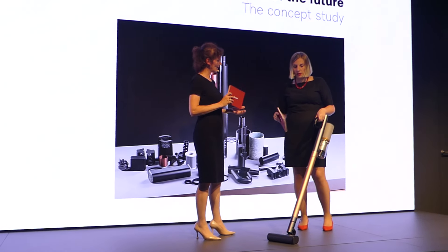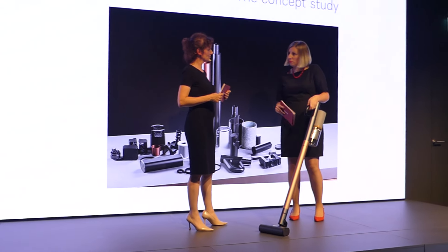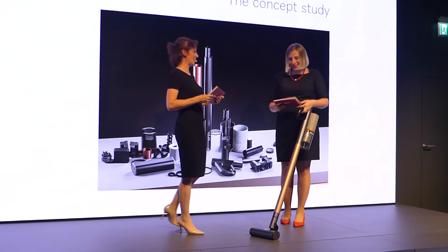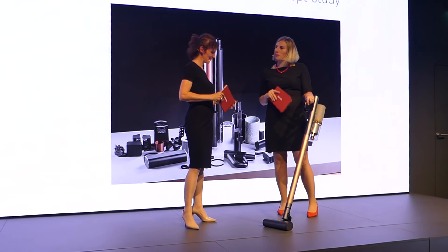If it doesn't have any screws or anything, that means I could even dismantle it probably. When will consumers be able to buy this in stores?